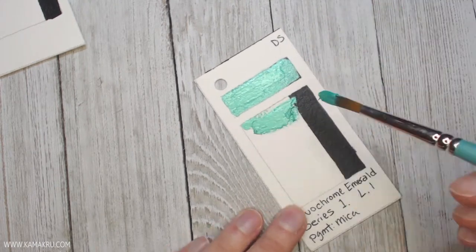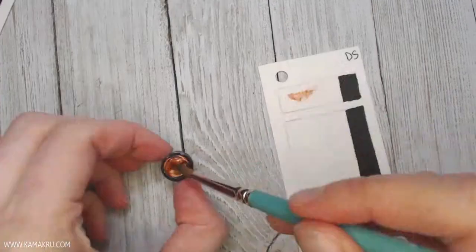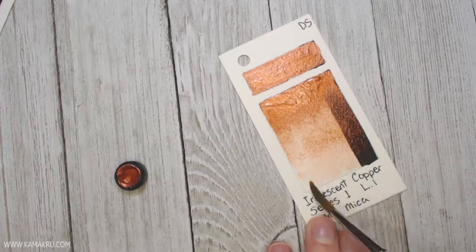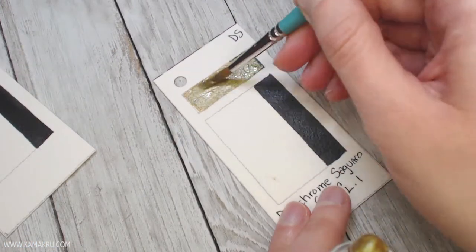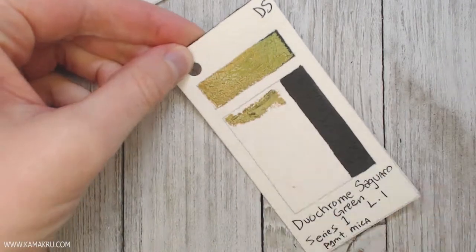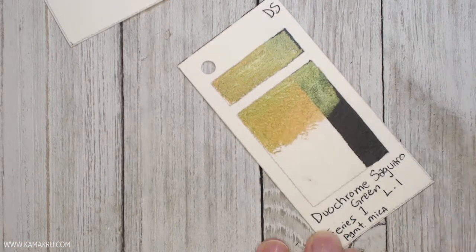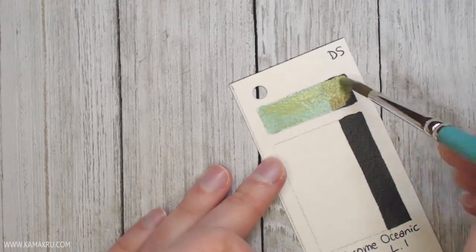I cut them to two by four inches and in the upper right hand corner I wrote the brand — DS is for Daniel Smith, MG is for M. Graham. I believe there was another color that shows up somewhere in the reds that is a different brand, and I wrote that one up in the corner, but there's only one of those. So the majority of these are Daniel Smith and a few of them are M. Graham.